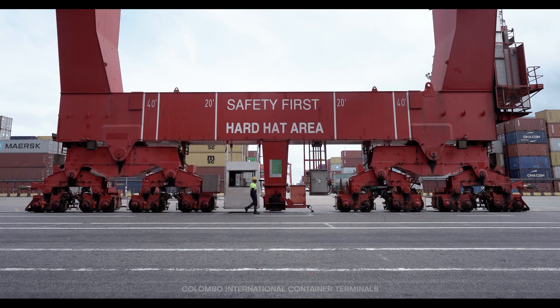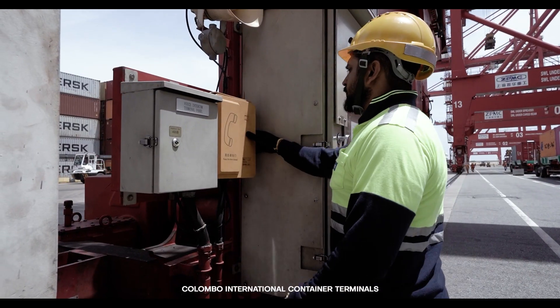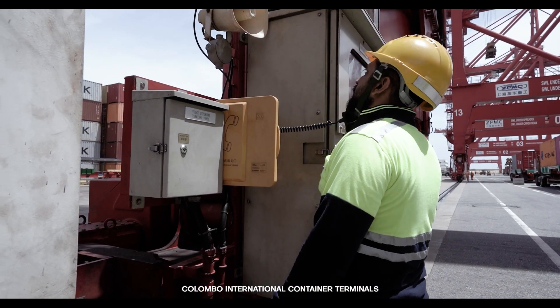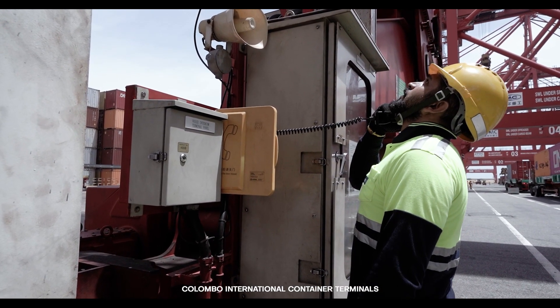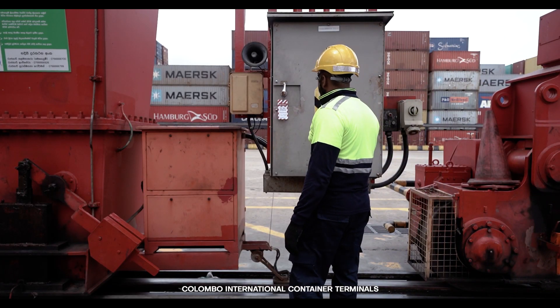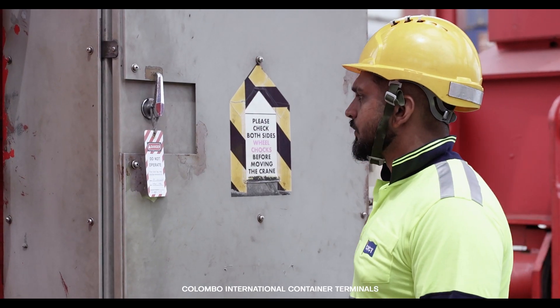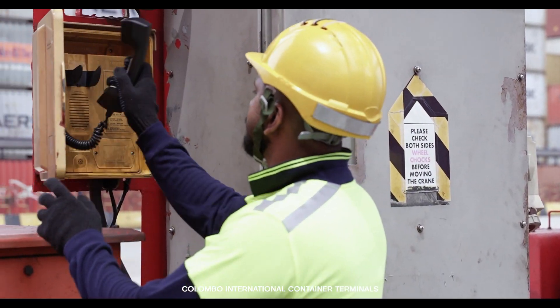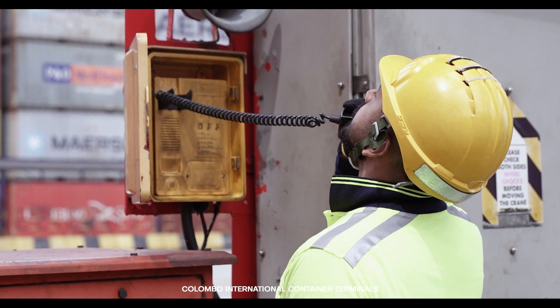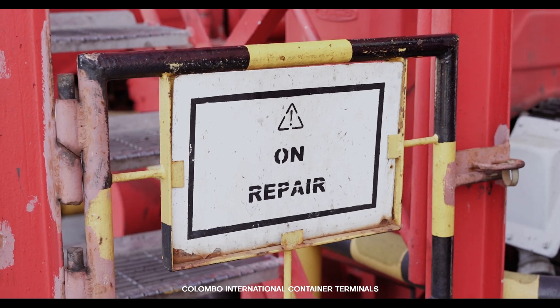Before starting the inspection, it is crucial to inform the operator through the intercom. Ensure that everyone on the crane is aware that you will be conducting an inspection. Pay special attention when engineering places warning tags on the gantry console panel or ladder entrance. This is to ensure the safety of workers above and the operator doing the checklist, as unexpected movements can be made by technical staff working above.